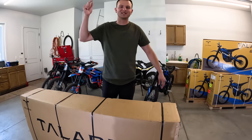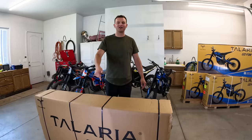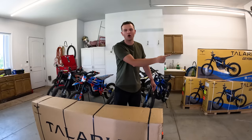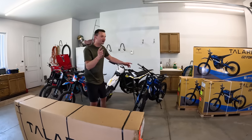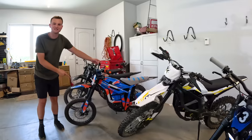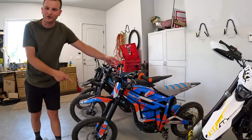Welcome to Talaria, boys. This is the brand new special edition Talaria XXX. We're going to quickly put it together and head straight out on a ride. We're also going to be comparing it against our brand new Talaria Sting R and our Talaria Sting R with Supermoto wheels.